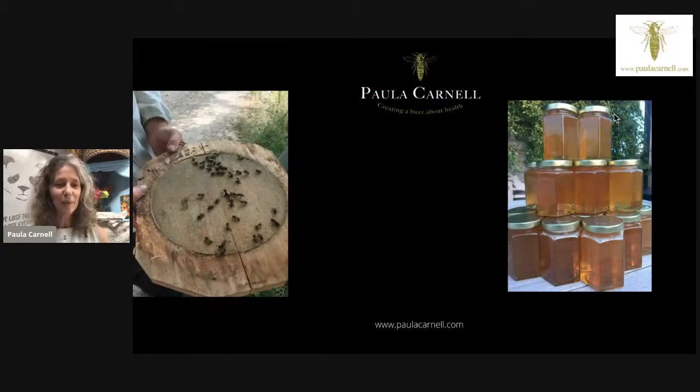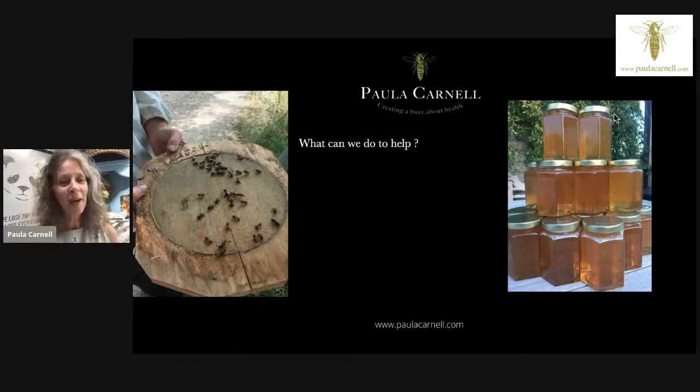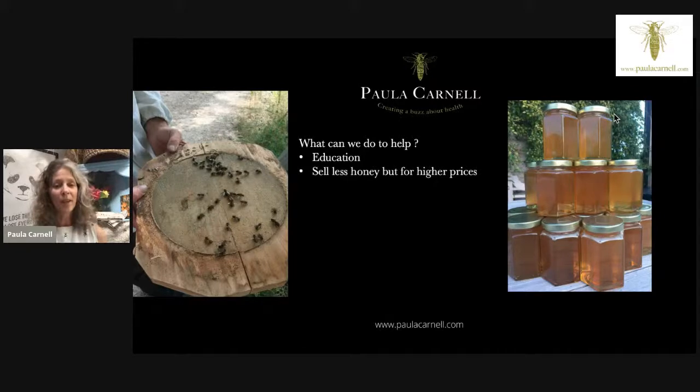On the left here you can see the base of one of Matt Somerville's Freedom Hives — the bees are keeping the solid base clean. We spotted drone bees helping the female bees clean, so maybe drones aren't just for eating and procreating. It's all about education: learning more about how to look after the bees and what we're doing that's affecting them.